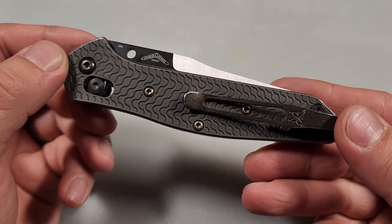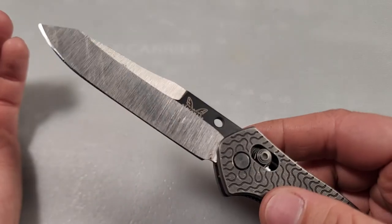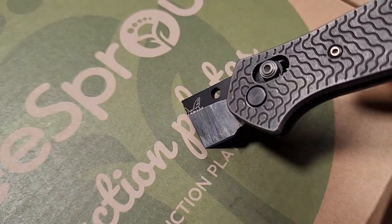That's the update for my EDC knife. I hope you all enjoy. Bye, thanks.